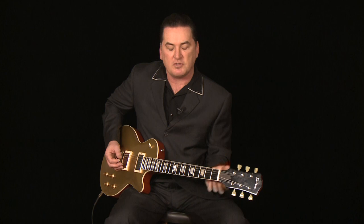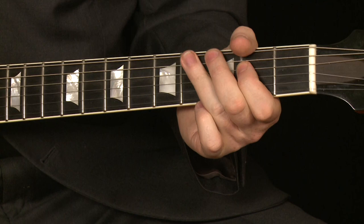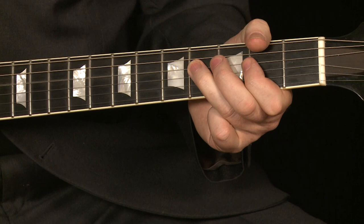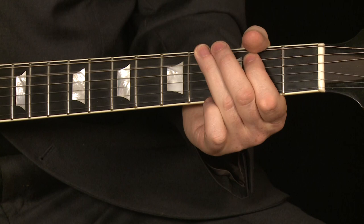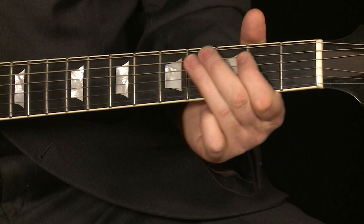The great thing about it is it's exactly the same notes over each chord in a 12-bar blues — you just change the key. So if we go from E to A, it's the same thing, we just start on the A. And then back to the E. And then to the B, to the A.